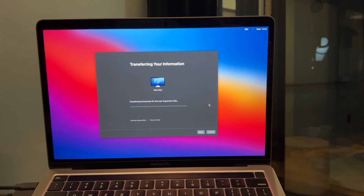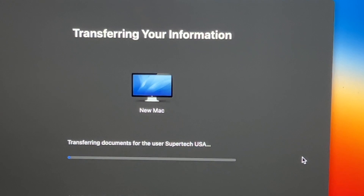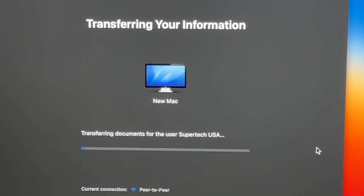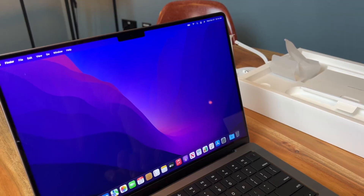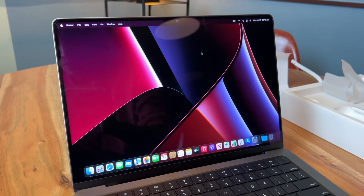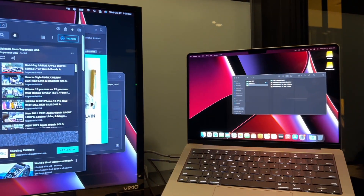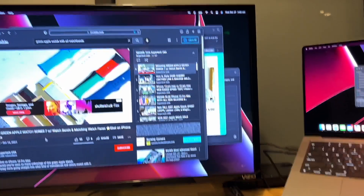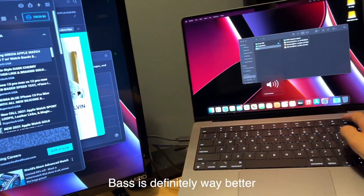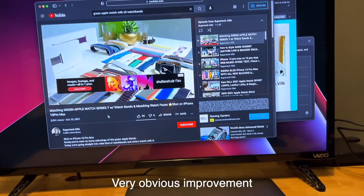Something funny I noticed transferring data from my old M1 MacBook Pro — they have the old cinema display wallpaper here. Oh, I like this wallpaper. The audio is so good, you guys. If you want to see which outfits match with some of these bands, I might already have a style guide here, so check out my channel.